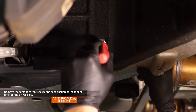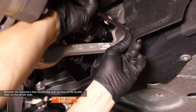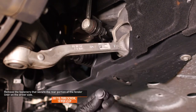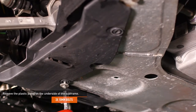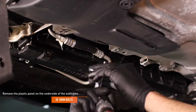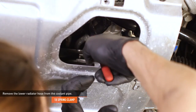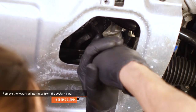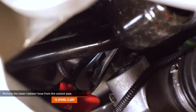Remove the screw and pop clip that secure the rear portion of the fender liner on the driver's side. Remove the three bolts that secure the plastic panel to the underside of the crossmember on the driver's side of the vehicle, then remove the plastic panel. Look through the hole behind the panel you just removed to locate the last coolant line connection. Place a drain pan underneath the hose. Compress the clamp that secures the coolant line and slide it up the hose, then remove the hose from the coolant pipe.